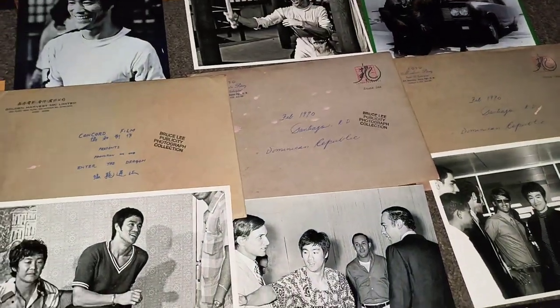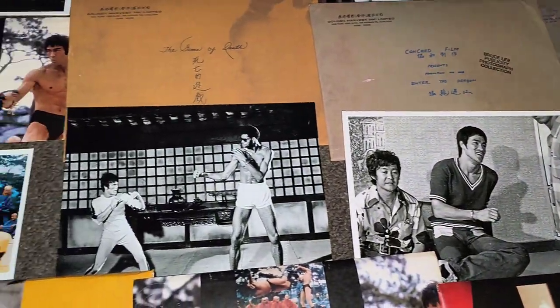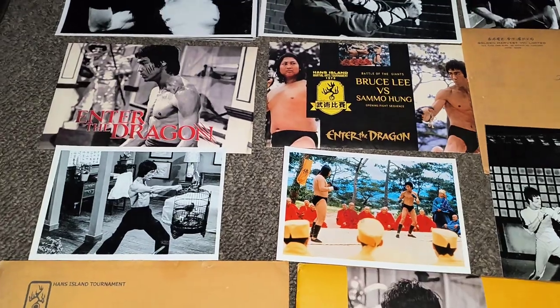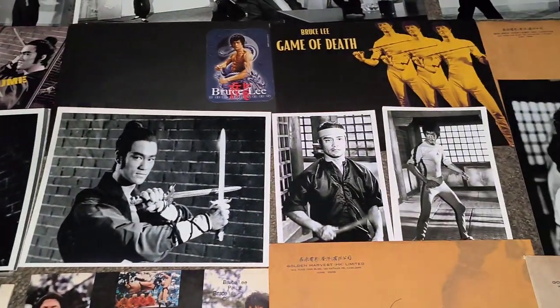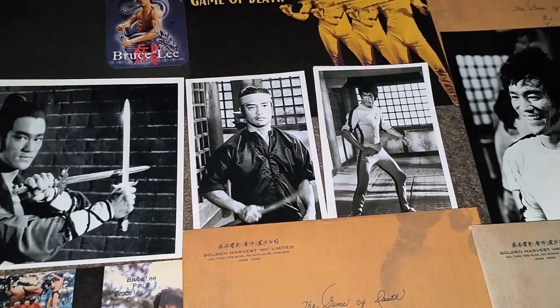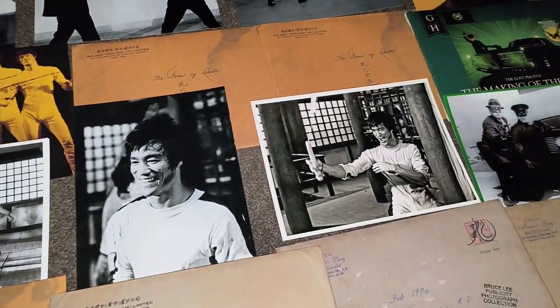We've got some grey ones there and some really cool photos of Bruce. I've got a Game of Death one there. You've got another couple of Enter the Dragon ones — smaller ones. Up to these Warrior ones. And you've got a Game of Death one. The 40s are with Dan Inosanto and Bruce. Another Game of Death — two Games of Death there.